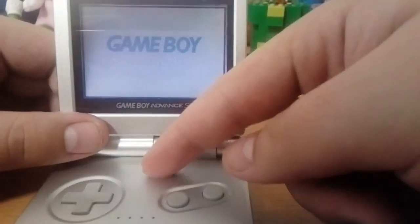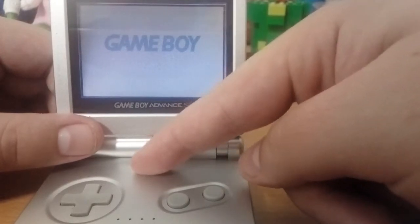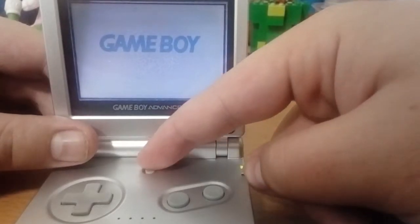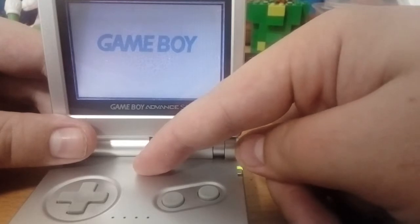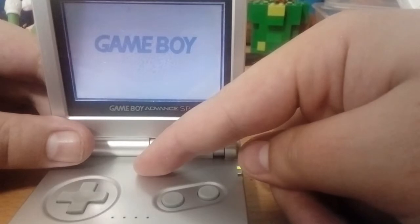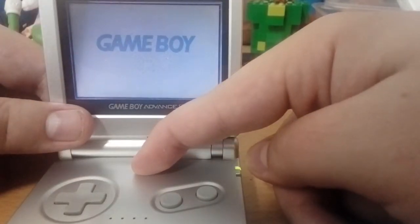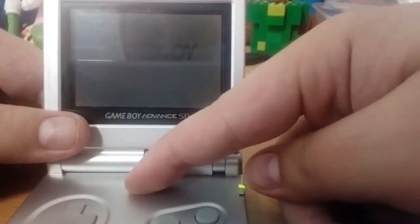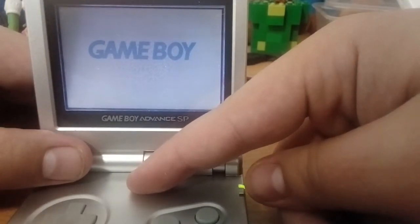Also, you may notice I haven't talked about this button here yet. Well, that is a brightness button on the AGS-101 — it makes the screen brighter or darker. On the AGS-001, it either turns the light on or off, which I think is a cool thing about it.